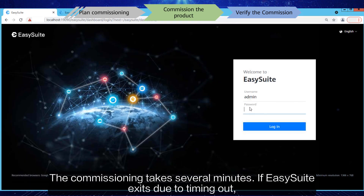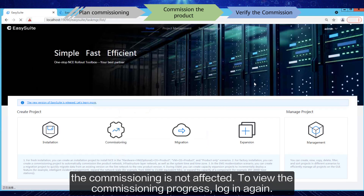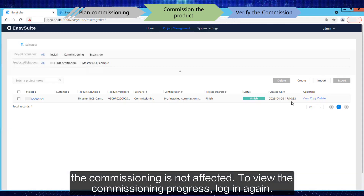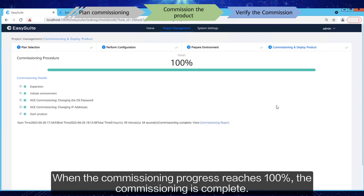The commissioning takes several minutes. If EasySuite exits due to timing out, the commissioning is not affected — log in again to view the commissioning progress. When the commissioning progress reaches 100%, the commissioning is complete.